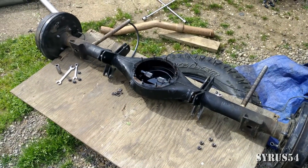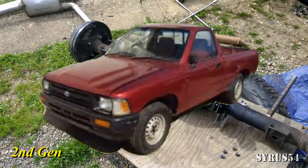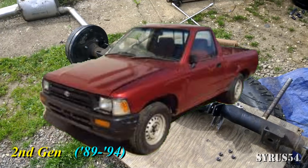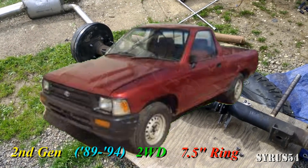In this video I'm going to try to teach you how to install a Yukon Locker into a second-generation, that's 1989 to 1994, two-wheel-drive Toyota pickup, seven and a half inch rear end.